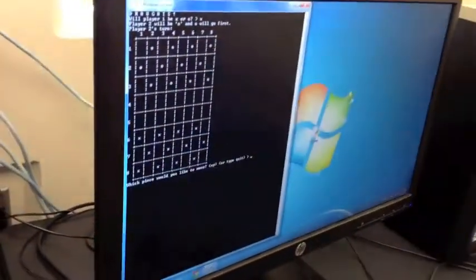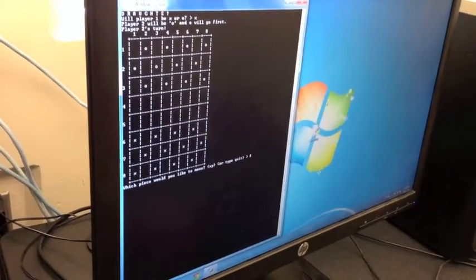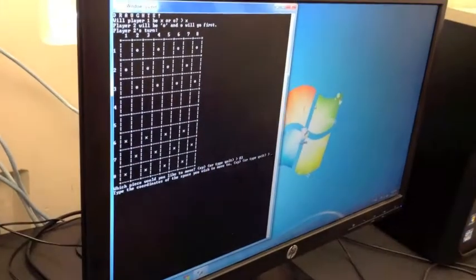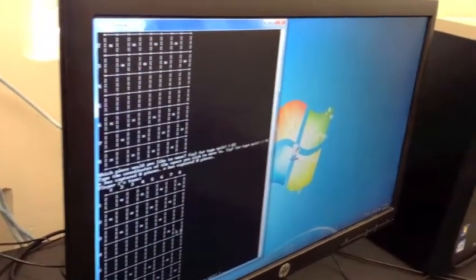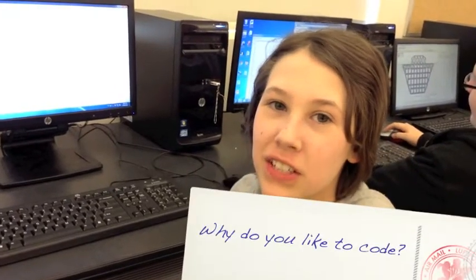So it's player two's turn first. You type in the coordinates of the piece you want to move and then where you want to move it. It reprints the board with the piece drawn to the new spot. You can make pretty much whatever you want when you're coding, as long as you know how to tell the computer how to do it. So it can really help you understand concepts better.